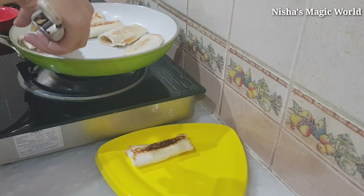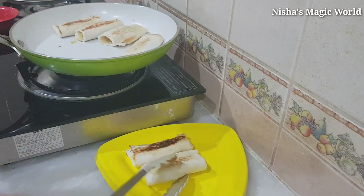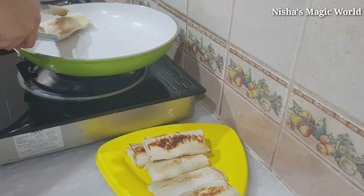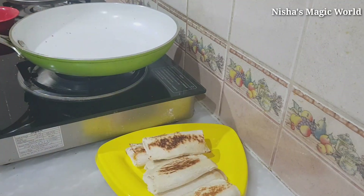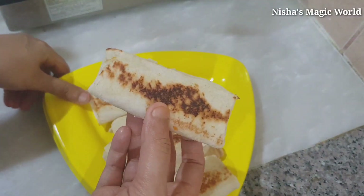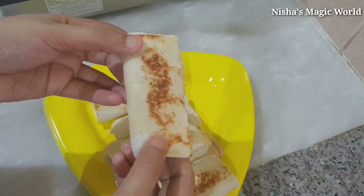Now we have ready bread and vegetables. We will eat the food. The food is very easy. We will eat the noodles. The noodles are very easy to eat, and the bread is still good. The noodles will taste great.